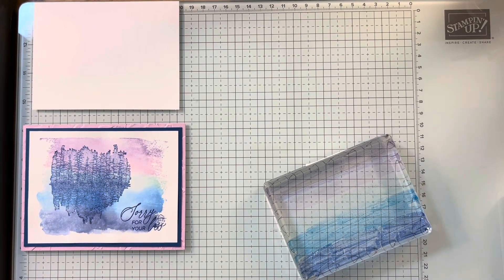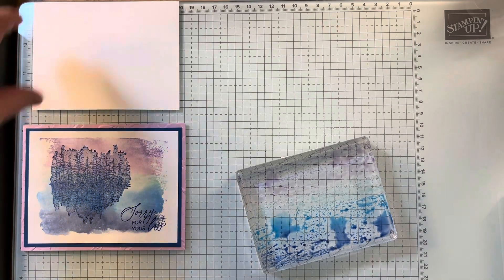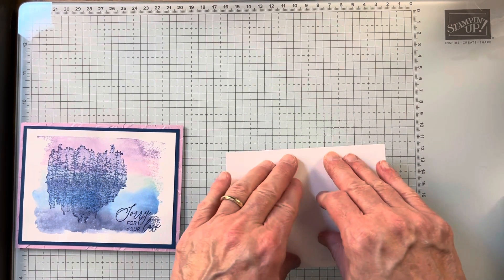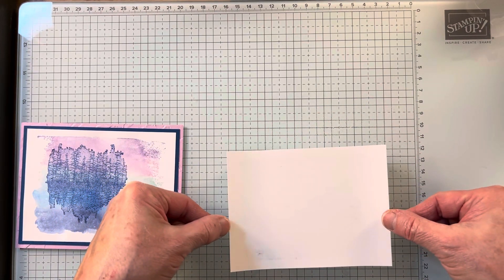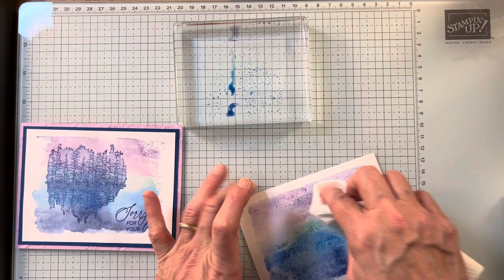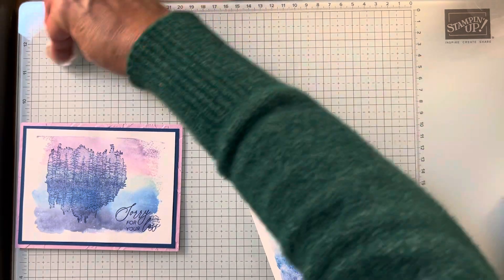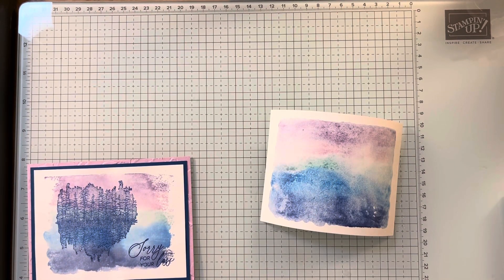Now I'm going to take my Stampin' Spritzer, which just has water in it, and spritz a little bit. The next thing I'm going to do — she called it the smoosh technique — is put this on the paper. If it's not exactly perfect, that's okay because it's an effect. Then I'm going to pick it straight up and use a paper towel to get the extra off. Every time I do it I get a different effect — I just love it because it's so easy to do.